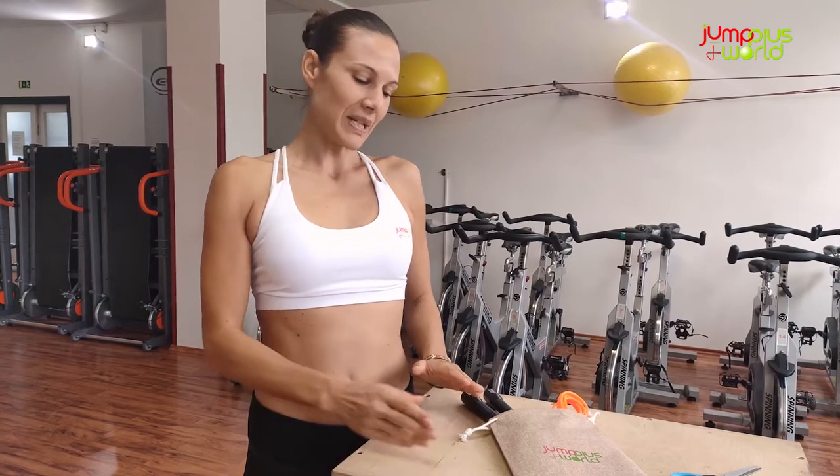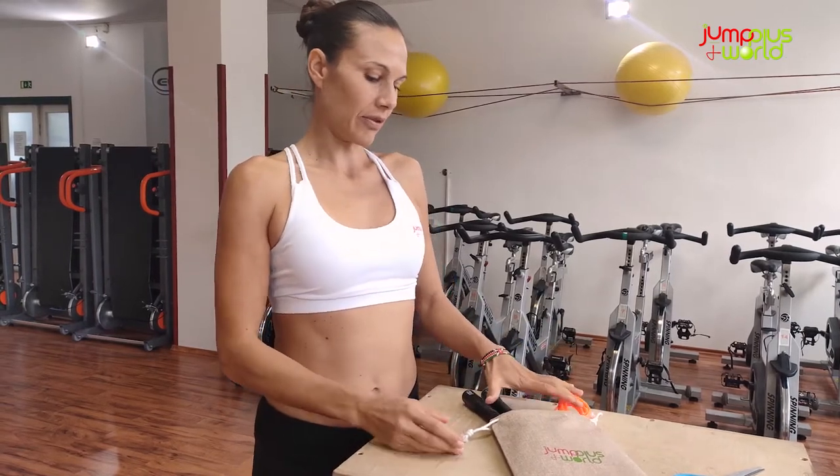Hello everyone, here we are to give you a couple of tips about how to size your cable rope. So once you place an order, this is how you receive your rope.